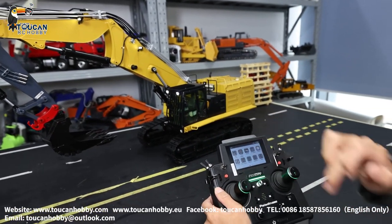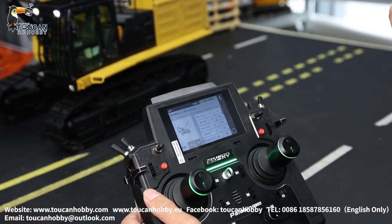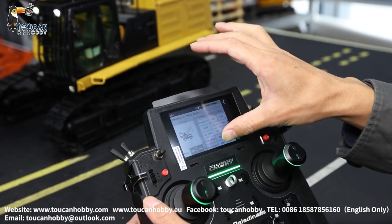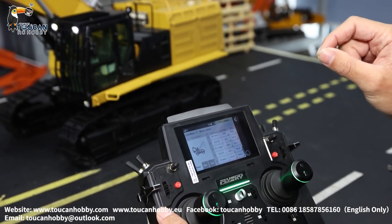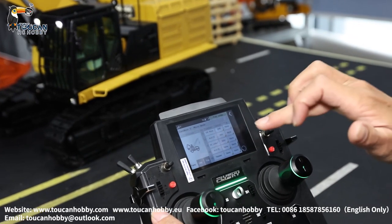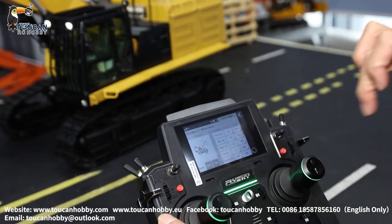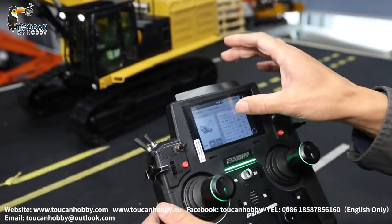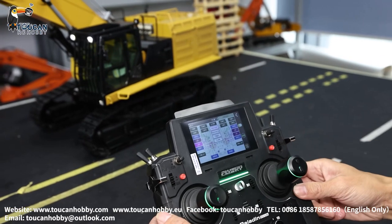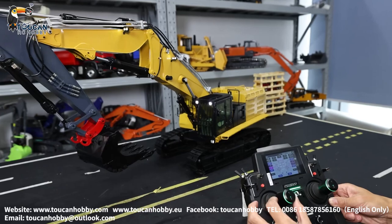First, go to the function assign. Function assign — from channel 1 to channel 14, so this one is controlled by 14 channels. Channel 1 is controlled by J4, flat turning. J4 is this one, so that's for turning, CH1.